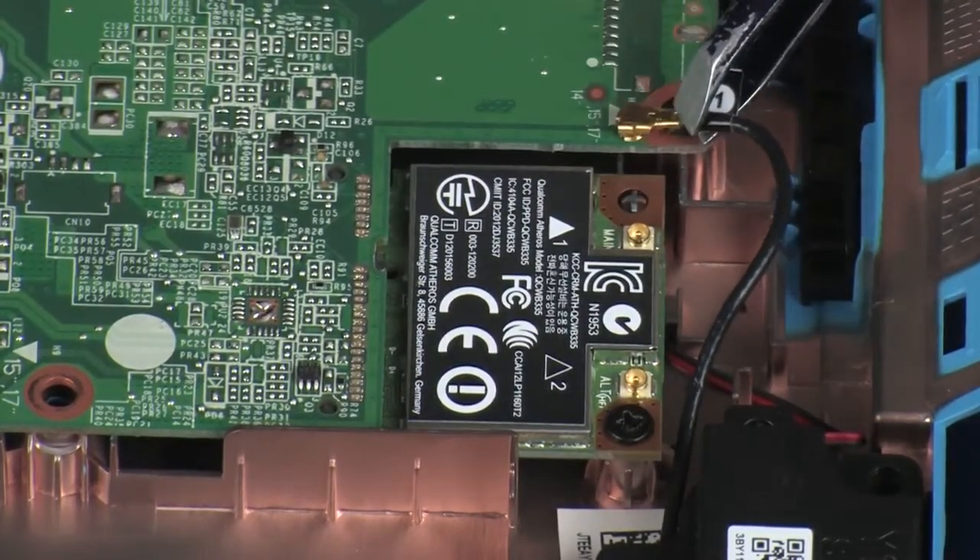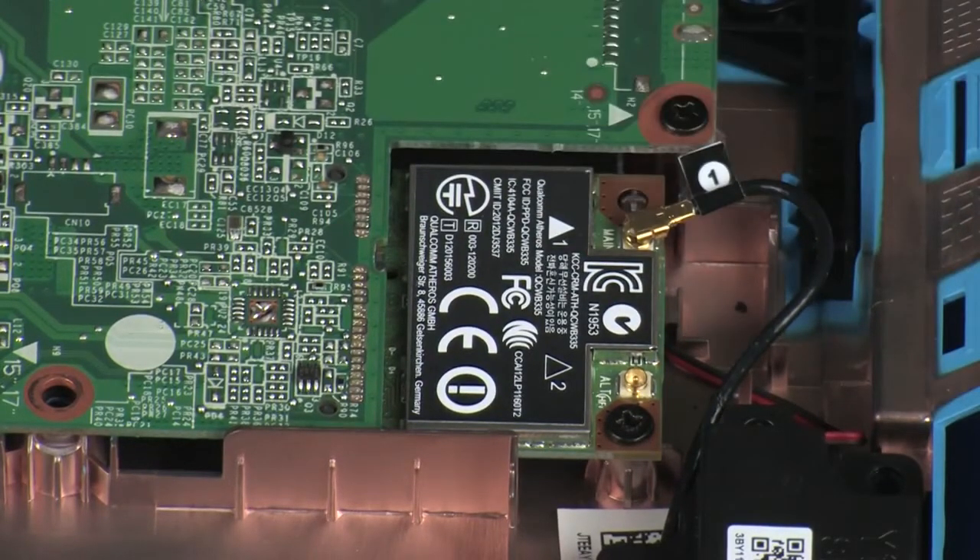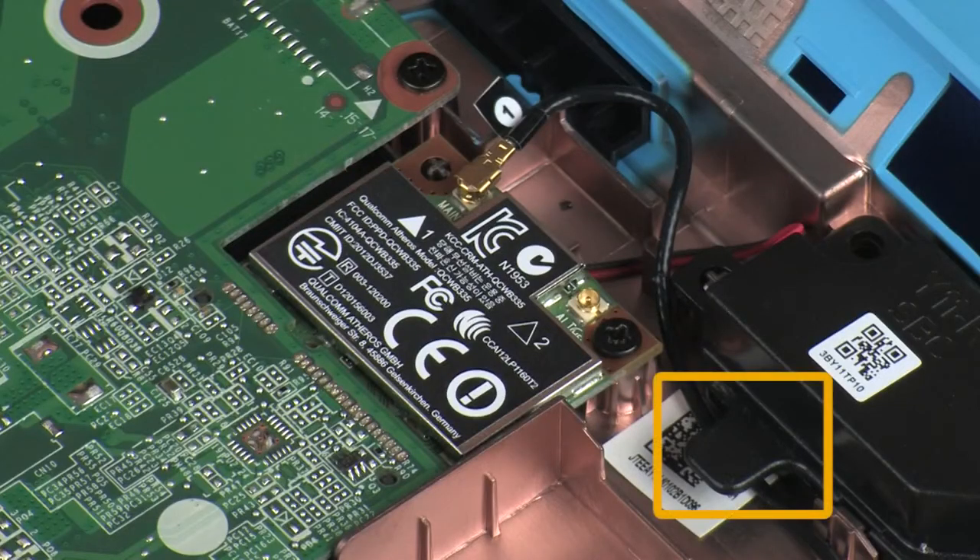Reconnect the wireless antenna cable to the wireless module. CAUTION! Use care when connecting the wireless antenna cable to the wireless module. A damaged cable or connector can degrade notebook performance. Route the wireless antenna cable through the routing channel on the base enclosure.